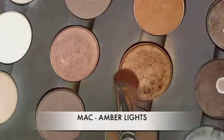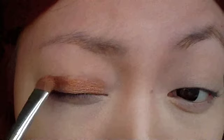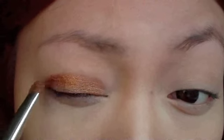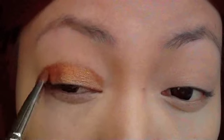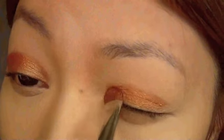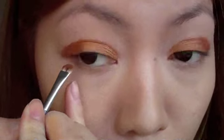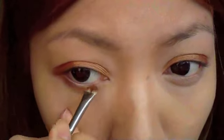I've already applied my foundation and eye primer, and I'm going to go ahead and apply Max Amber Light to the eye area. Getting a small smudger brush, I'm also going to apply that along the lower lash line — this will help enhance the eyes.